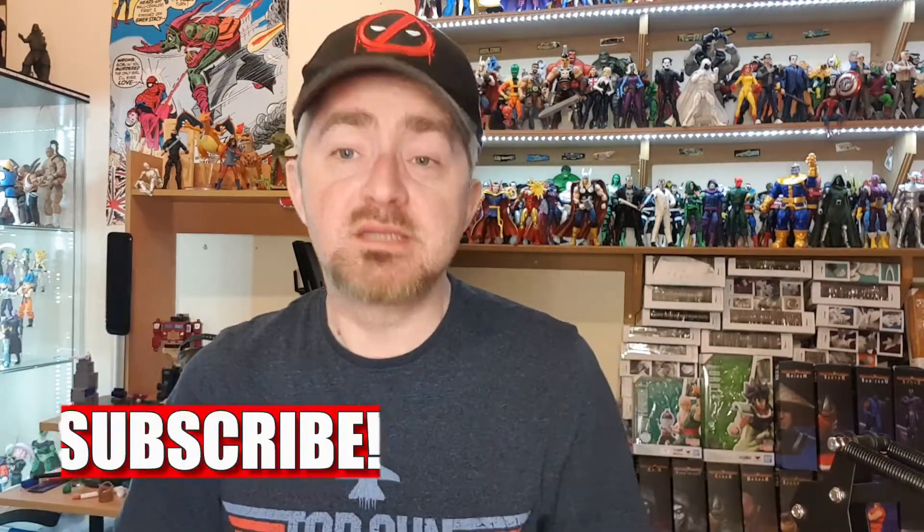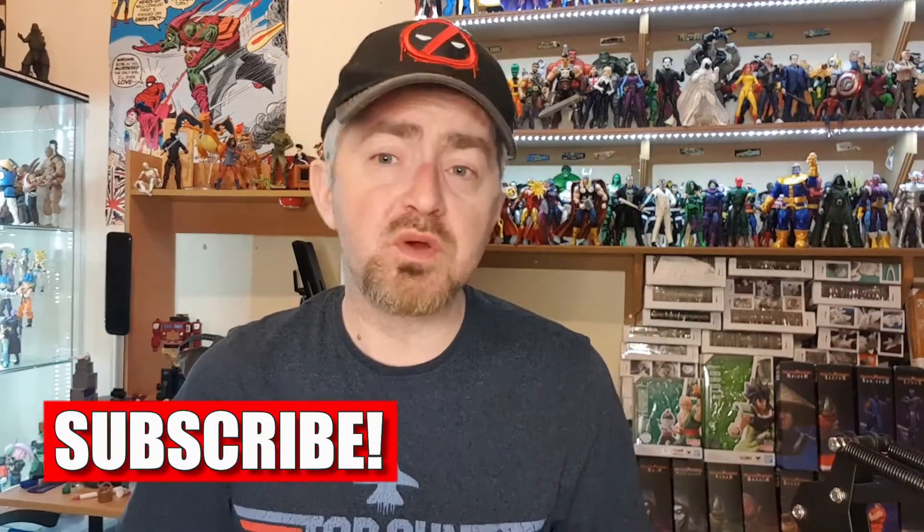Hey guys, welcome back. This is another review, but before I start I just want to give a reason why I'm reviewing this figure. Those of you who may have watched my Marvel Legends Civil War Spider-Man review know I was quite ill about a week or so ago. I was in hospital and things got a bit hairy.